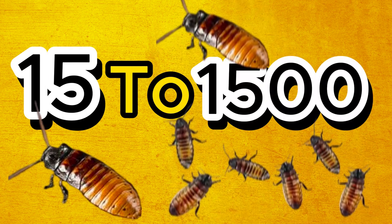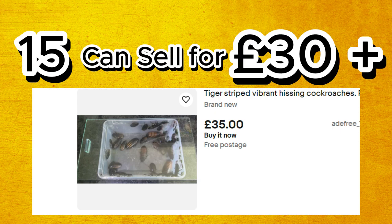So you clicked on this video because you want to go from 15 to over 1,500 cockroaches. Before we start, let me just tell you that 15 of these cockroaches can sell over £30. So if you do this right, you can be making some serious money.